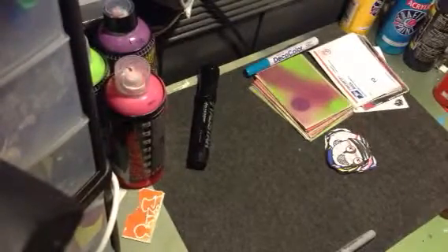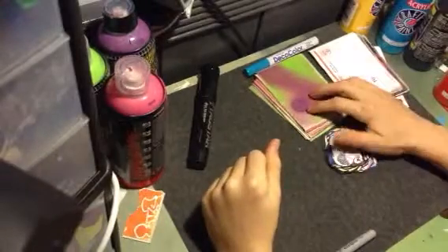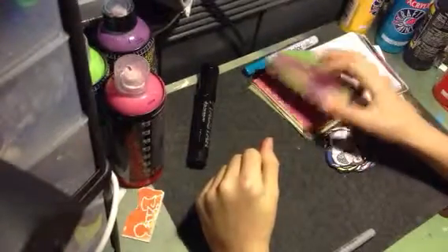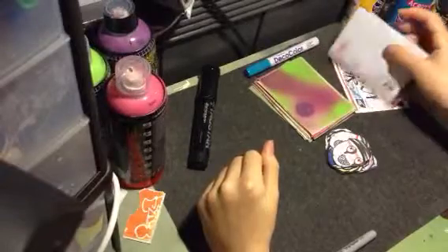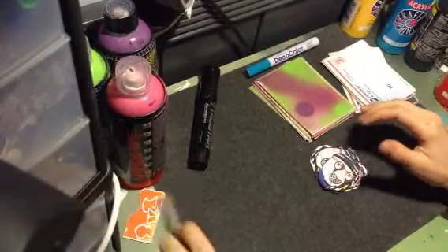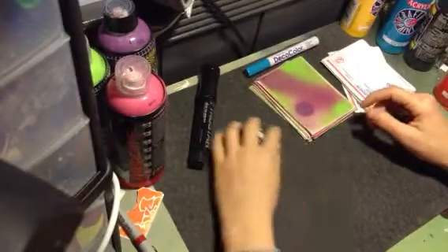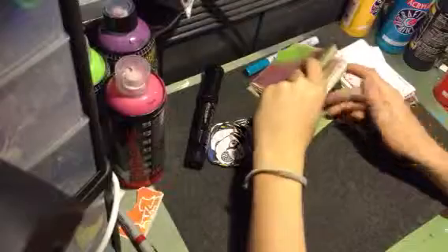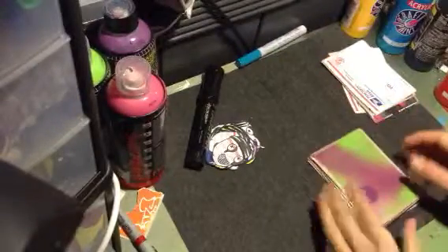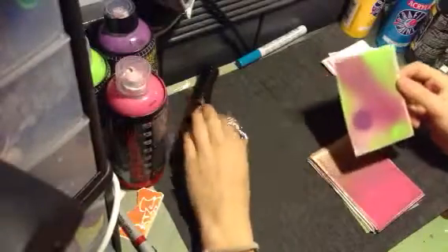Hey guys, it's XS. Today I got a couple things to show you. I'm starting off with some blanks — actually spray painted backgrounds — and then I got some Marilyn Monroe stencils and some characters. These are my new characters, but we'll set those aside. I spray painted these about two hours ago so they might be a little bit sticky, but they'll be fine.